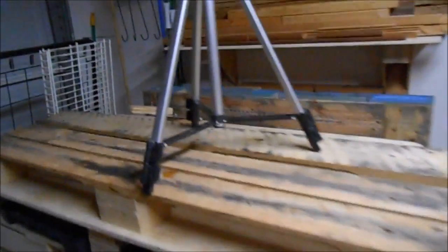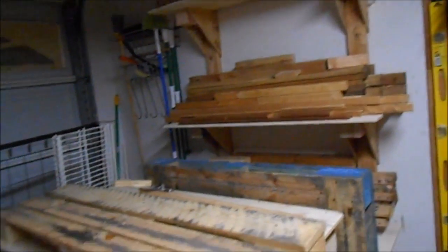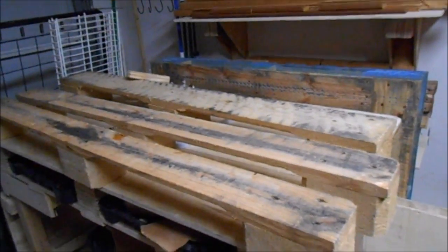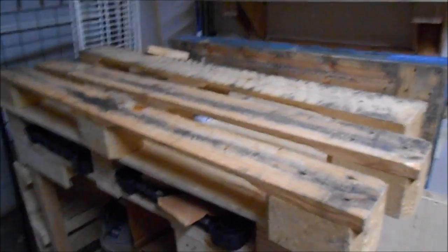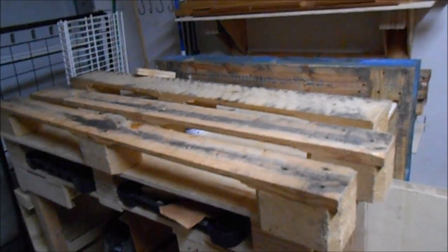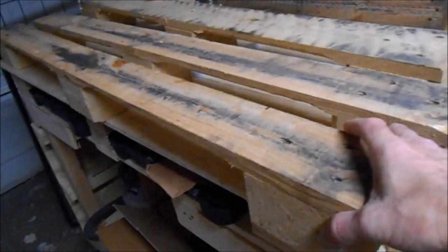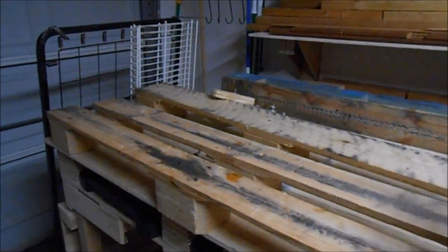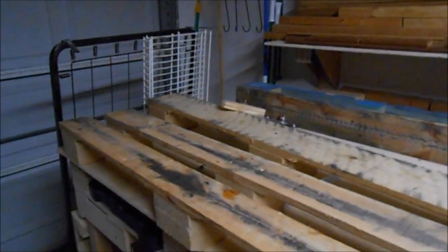One more thing along the lines of reusing everything from the pallet: these were the bottoms of the skid that I chopped up with the Sawzall. Even these can be used — if you need to do some painting and want to raise stuff up, these are perfect for taking out on the driveway. They're already trashed anyway, so if you need to paint something just spread these out and they make a perfect platform.